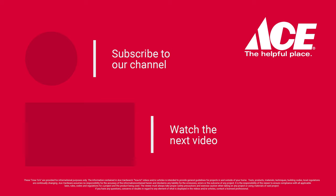And that's it. If you need more information, go to acehardware.com and please follow us on our YouTube channel. Better yet, stop by your local Ace Hardware store, because Ace is the helpful place.